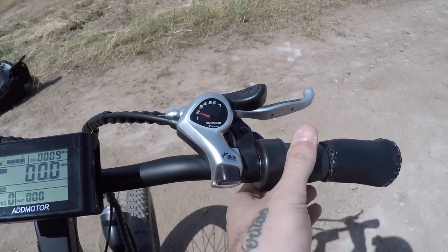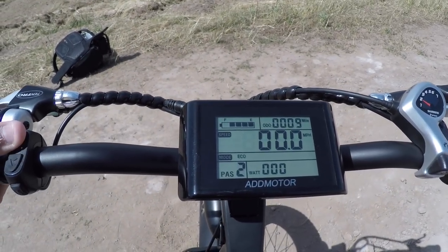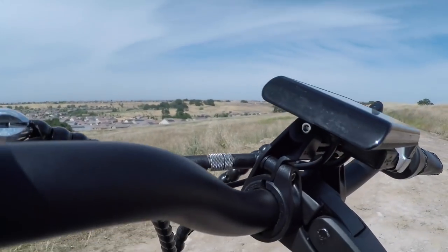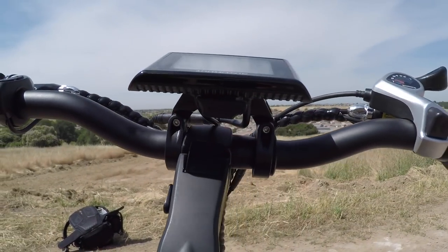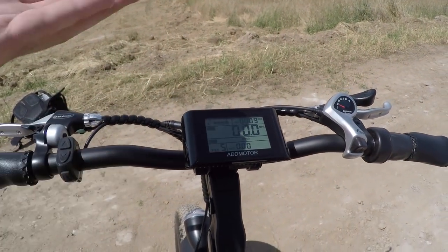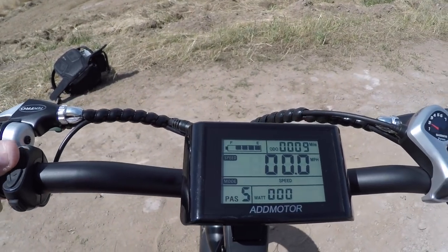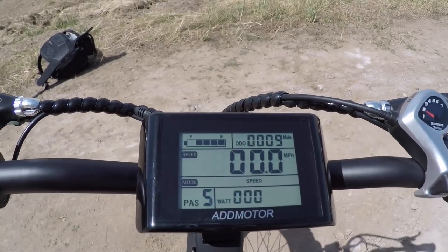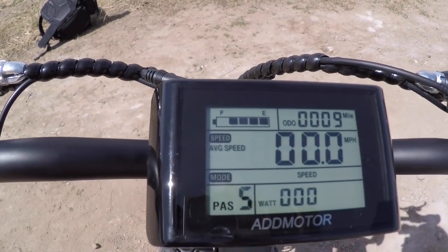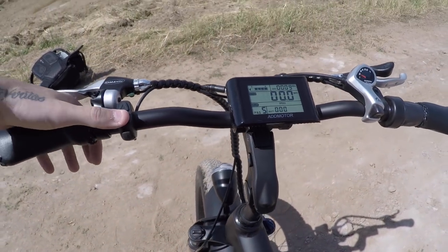The pedal assist levels feel genuinely different on this bike — level one tops out around 10 mph, and each level up increases speed and power through to level five. You can also display average speed, max speed, or current speed by long-pressing the up arrow to cycle through them. Long-pressing the down arrow activates walk mode.